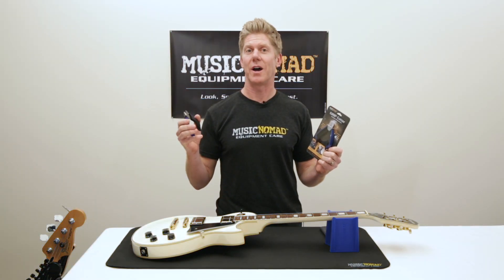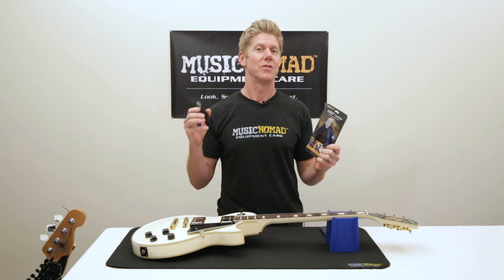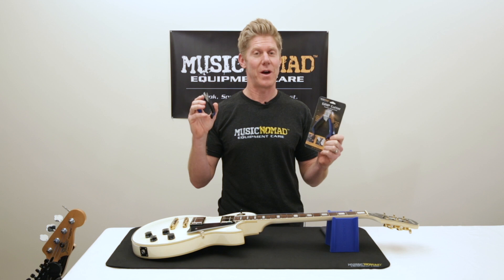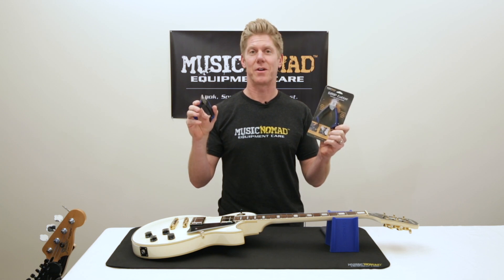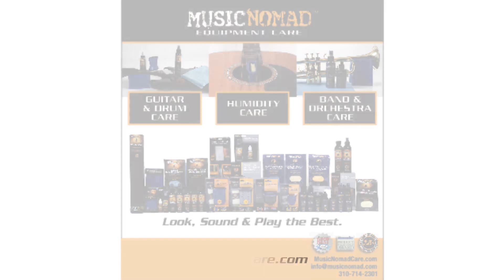So now you've seen Music Nomad's Grip Cutter in action. It's the last string cutter you'll ever need. So don't lose it or loan it — go out and get it. Music Nomad's Grip Cutter. Thanks for watching another one of our how-to-use Music Nomad product videos. For more information on all our products, go to MusicNomadCare.com.